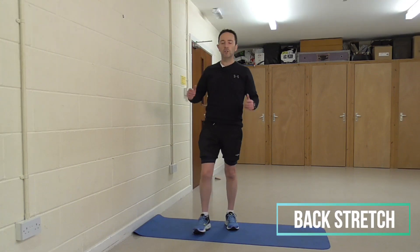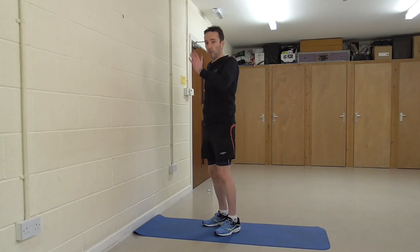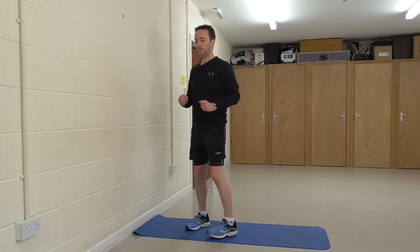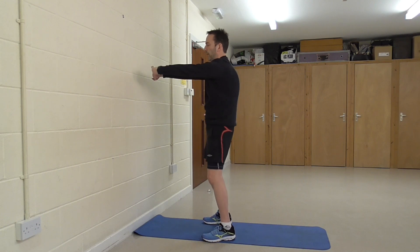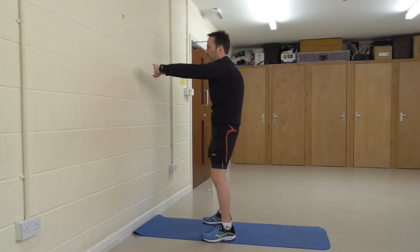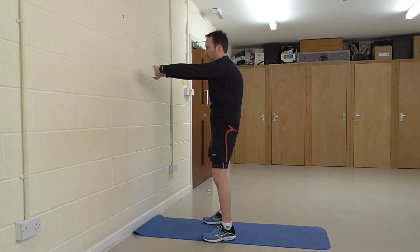The next stretch is going to be our back muscles in between the shoulder blades, which we use when driving our arms when we run. Simply lock your hands together, push them out in front, and put a curve into your back — trying to pull your shoulder blades apart. Really push them out. Hold for 20 to 30 seconds, then relax and repeat.